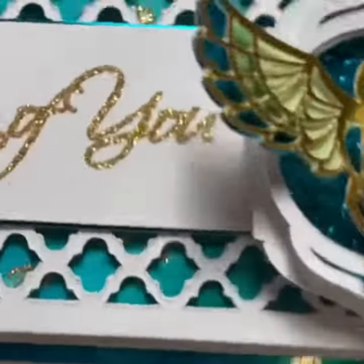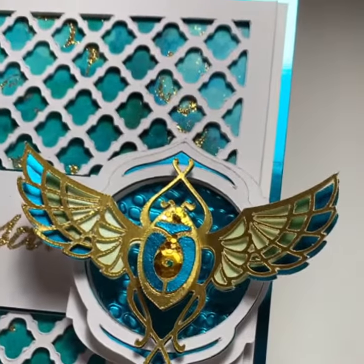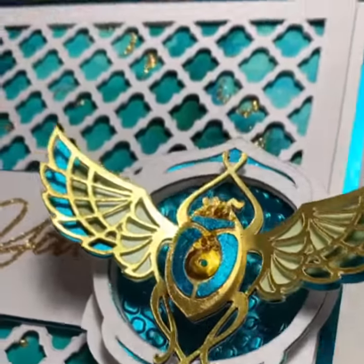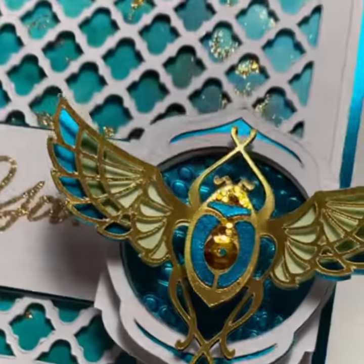I really like the background behind the beetle — it's like a crocodile skin. I put my foil cardstock through the Cuttlebug and I got that effect. Then I used Cricut's vellum underneath the wings of the beetle.